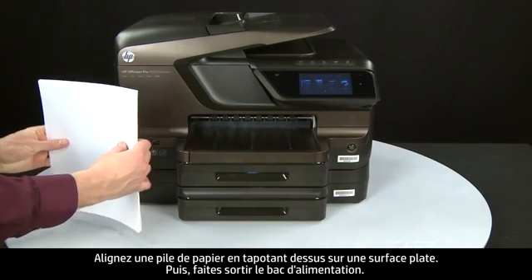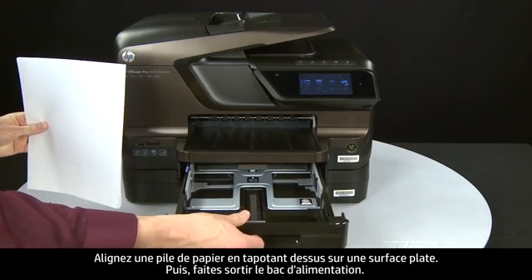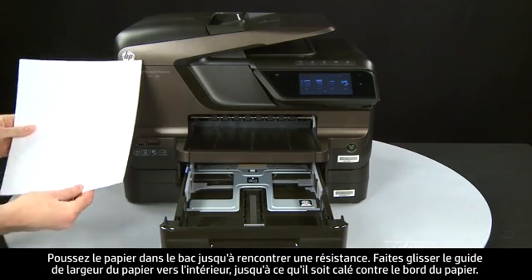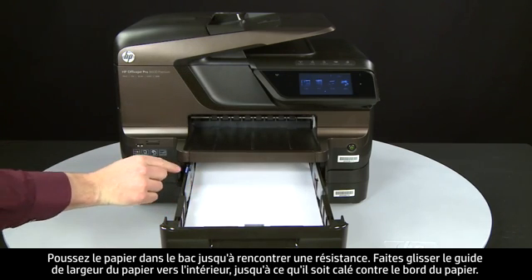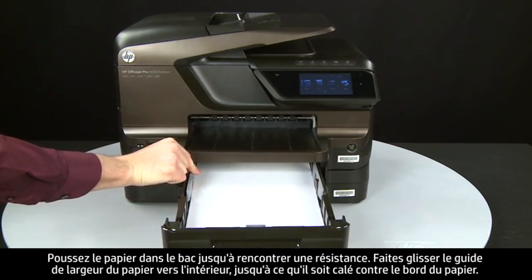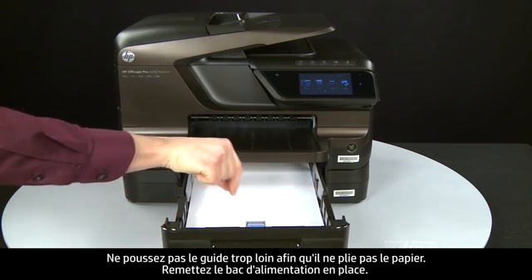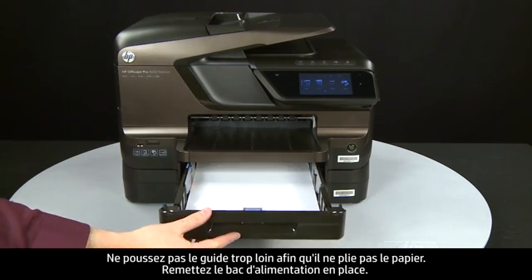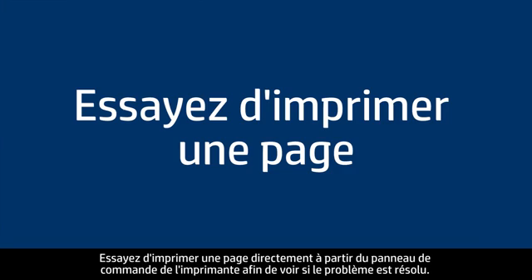Align plain white paper by tapping a stack on a flat surface, then slide out the input tray. Load paper into the input tray until it stops. Slide the paper width guide inward until it stops at the edge of the paper — do not push it so tightly that it bends the paper. Slide in the input tray.